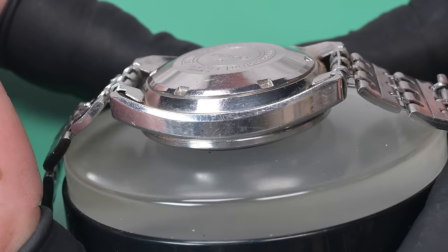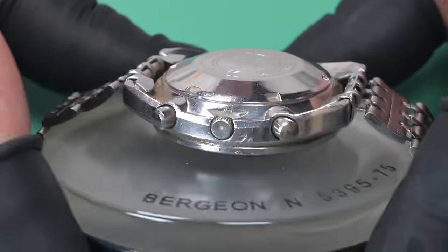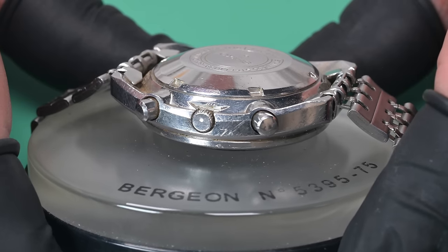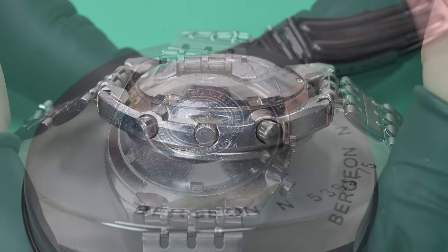Three months ago we did a giveaway on this channel where we gave away a Hamilton to celebrate reaching 1000 subscribers. Someone said 'you should do a 5000 subscriber giveaway' and I said sure. I didn't really think it would only take three months to get there, but here we are.